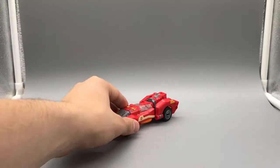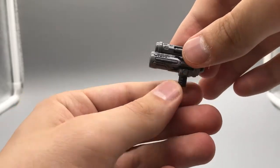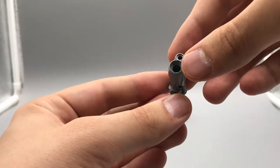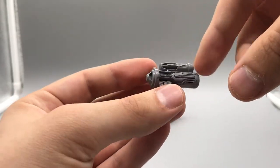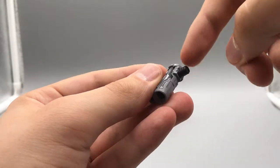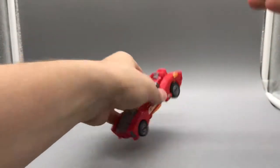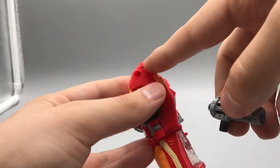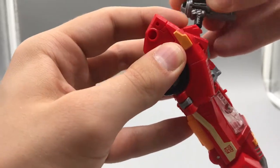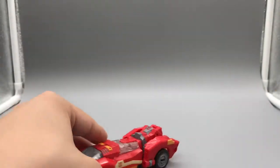She does come with some accessories. She comes with this blaster weapon — it is a new weapon, not the same as Moonracer's gun. It's very nice. Got 5mm ports, gray paint with black plastic. The peg is a 5mm peg and can tab into the ports there, there, and here — though it will be at an angle just because of how that works.